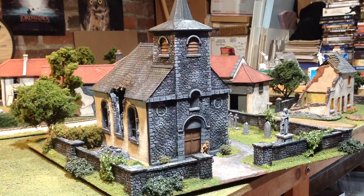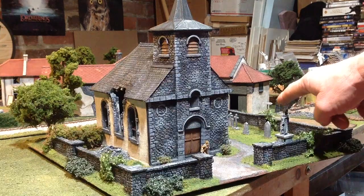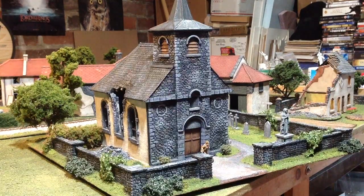Hello everybody. I finished up another terrain piece for my Bolt Action Normandy table. This particular piece is a resin building from Total Battle Miniatures, the church itself. The walls are resin walls from Novus Design Studio. The little statue over here also is from Total Battle Miniatures, purchased separate from the church. The gravestones that you can see in the back there are Renedra.